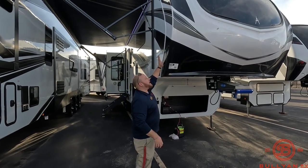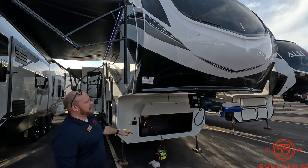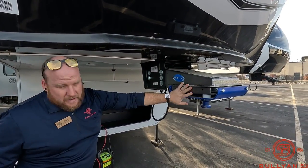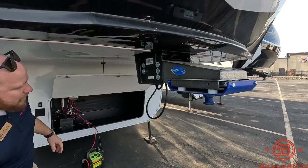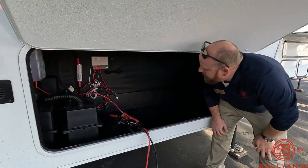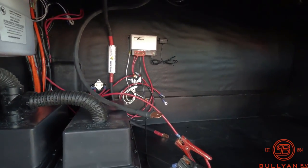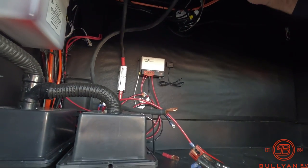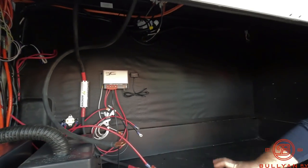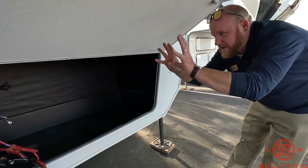Starting right up front here — beautiful fiberglass front cap that wraps around and seals on the side. You've got your Mold-Rite pin up front to prevent a lot of chucking going down the road. Move up into the front storage bay: you've got a solar charger controller, a battery disconnect way up top, and this one looks like it already has an inverter. This is also where your hydraulics live for your stabilizers or auto level system.